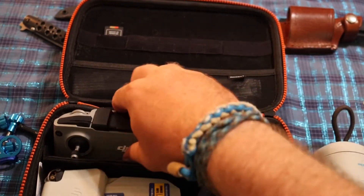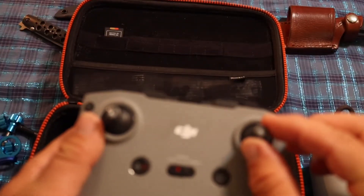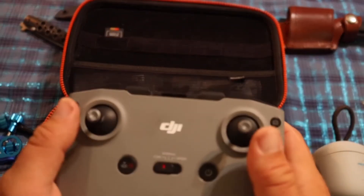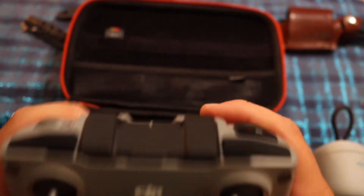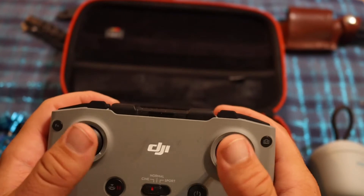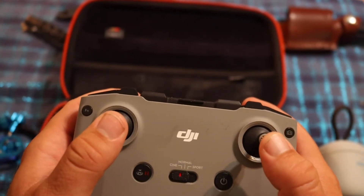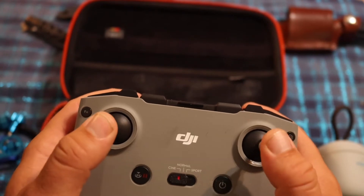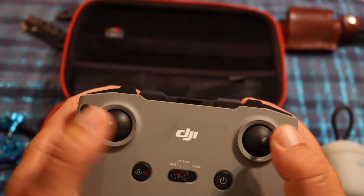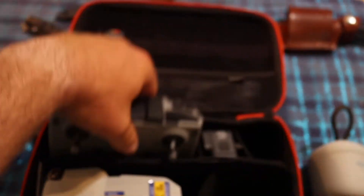I decided to quit screwing off the joysticks on my DJI controller — I just leave them in now. I need to order some spares to put in here. When I'm filming and flying I decided it's just easier to keep the screws in. That goes right here and it fits quite well.